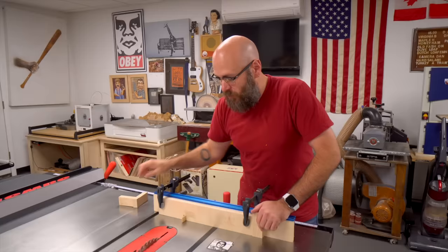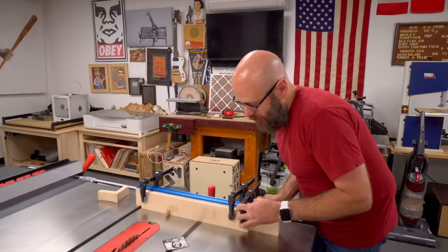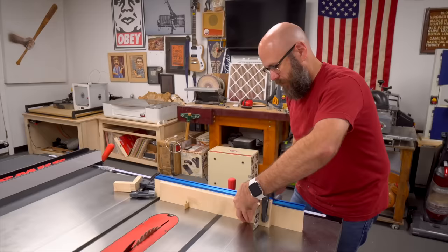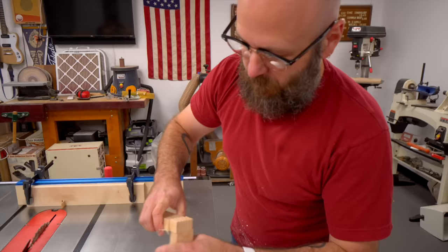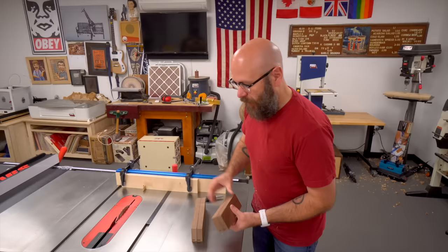My joint is a little too tight, which means I need to make my pins smaller, which means I need to move my pin towards the blade. I'm going to take a block and clamp it on here, put it up against my fence, loosen these guys so I can move this over, stick a business card in there, tighten this back up and try again on another test piece. That is a much better fit.